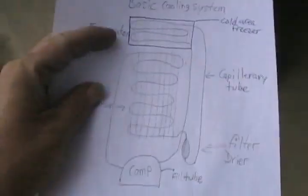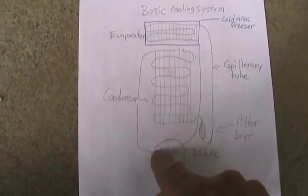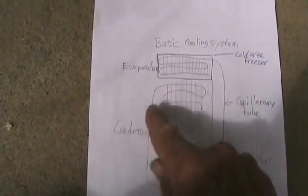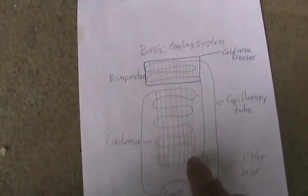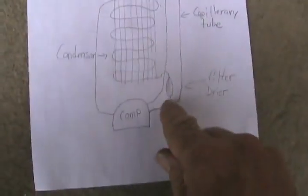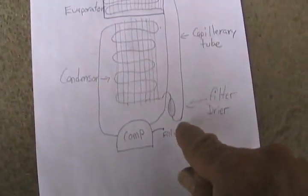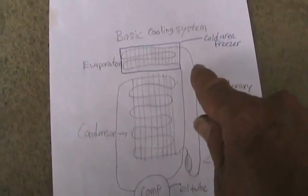This fridge has the simplest design — just one cooling coil in the back, a complete continuous loop. The high-pressure Freon is pumped out of the compressor. The high-side line goes to the top of that condensing coil, cools itself off by room temperature, percolates its way down, comes out at the bottom, and goes to the filter dryer. Off the filter dryer is a very tiny tube called a capillary tube that restricts the flow of Freon and causes it to stay in liquid form.